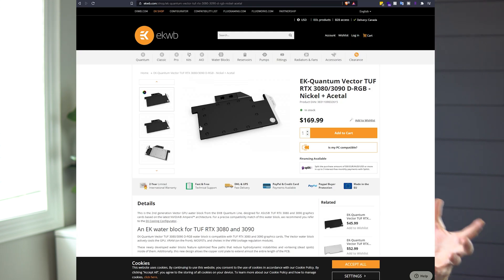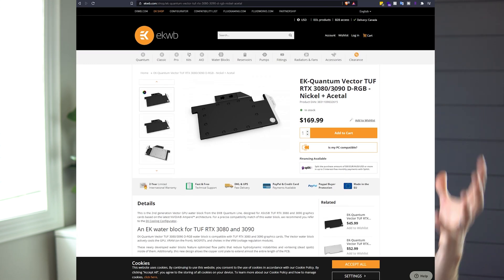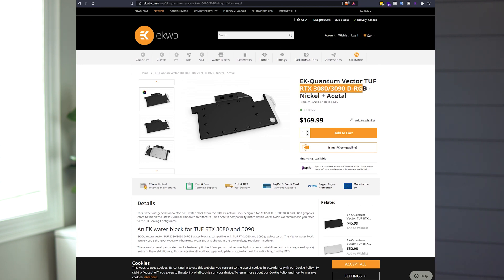You can tell they're absolutely identical because if you go online and look at water block solutions for the TUF 3080 and 3090, most companies use the exact same product for both. It just happens that on the 3090 they have a couple extra VRAM chips on the back of the card.